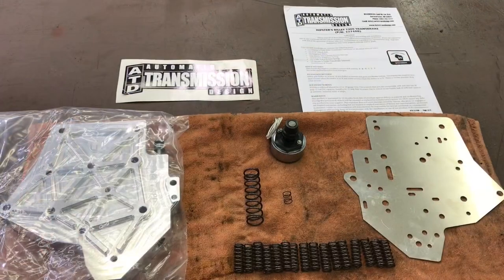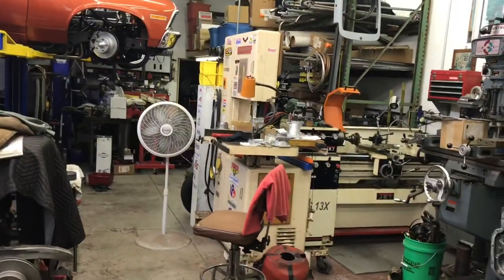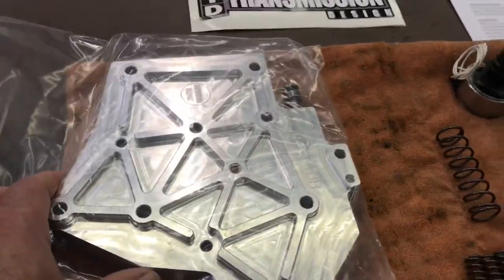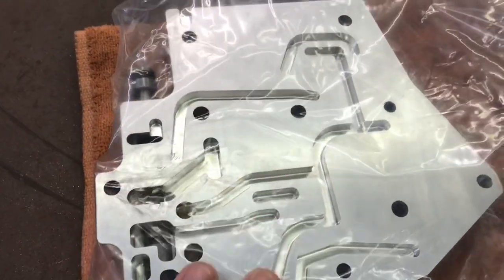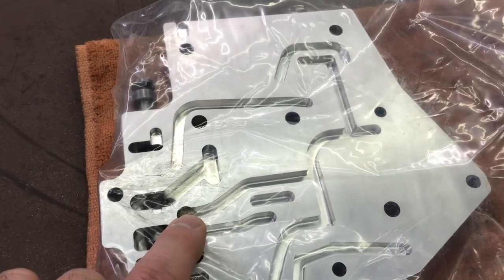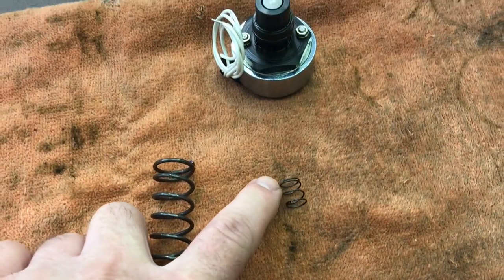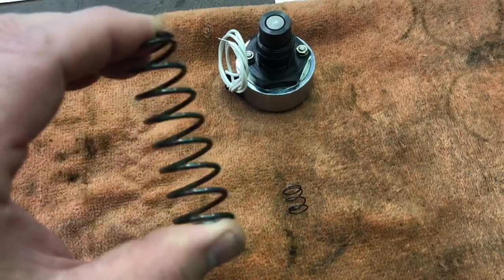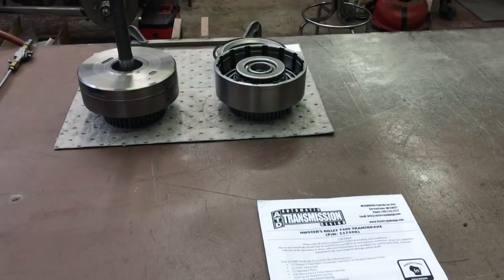Let's take a look at this beauty. We have this beautiful piece of billet aluminum. It comes with a manual valve installed. Flip it over — nothing but a bunch of passages. It has a plastic check ball already glued into place so you don't lose it. We have a separator plate, one nice-looking solenoid — PSP quality — a spring for the modulator valve that we need to modify before we install it, a pressure regulator spring, and 16 direct clutch return springs.